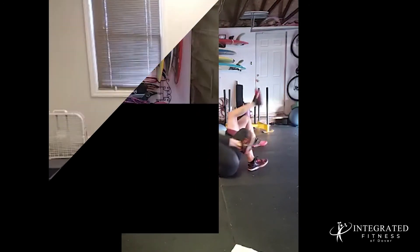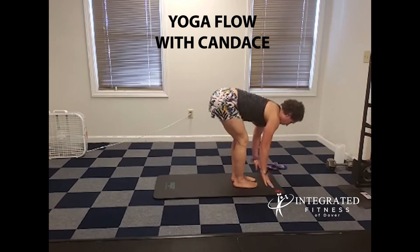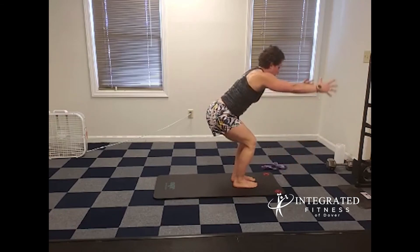You want to push your opponent off you. Inhale, flat back. Exhale, fold. This time as we inhale, sit the hips back, lift the chest, coming to our thunderbolt pose.